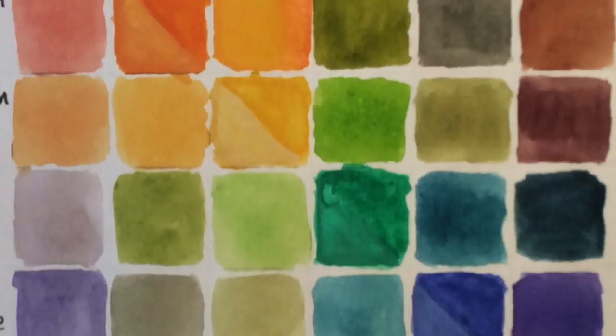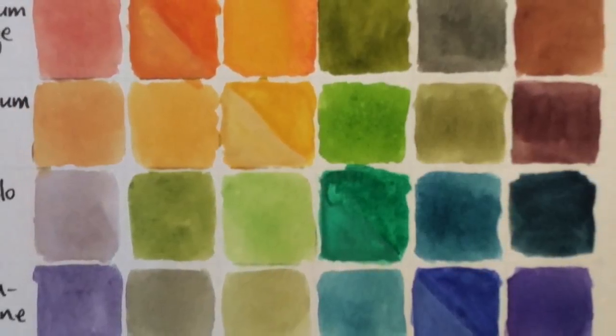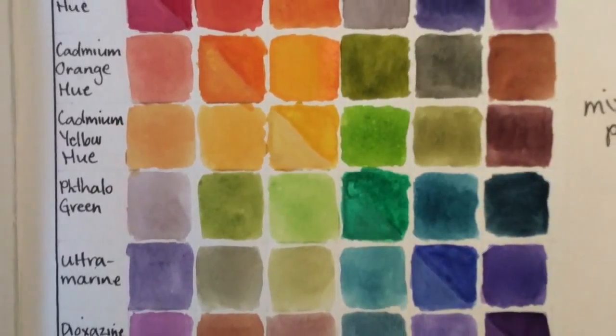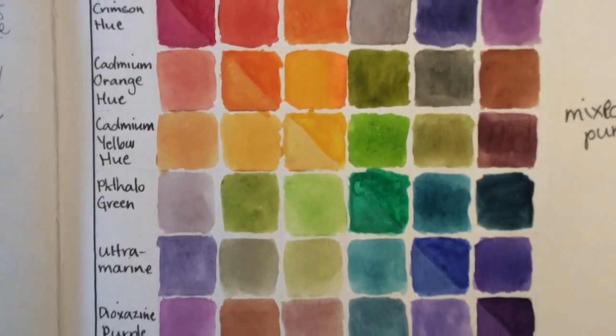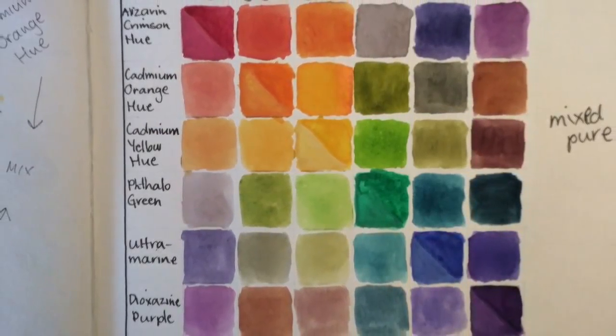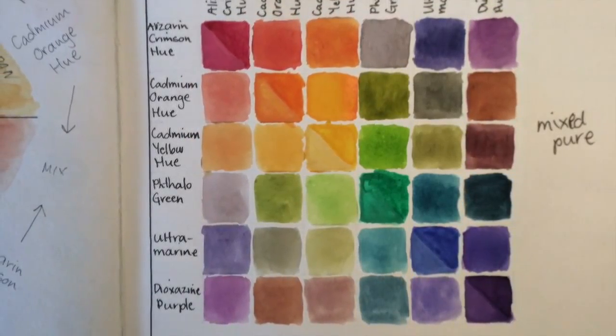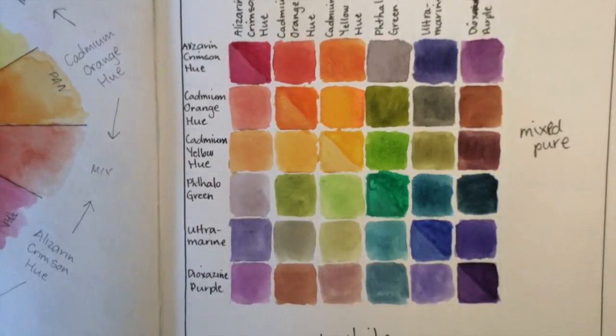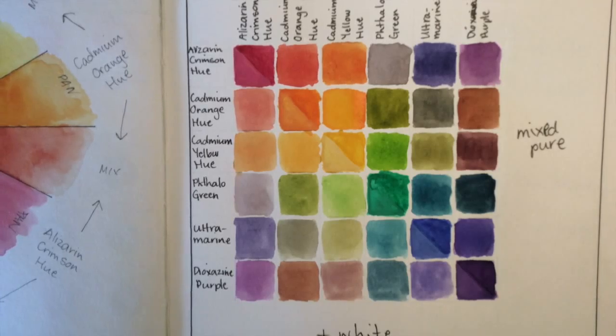I chose this design after looking at a few different tutorials to get an idea of how I could create my own. A lot of them doubled up on colors when done in this cube pattern. At one stage I was going to do just a triangle shape, but I quite like the effect of the cube. So I thought to get even more color range out of mixing my colors together, I would add white to one half — that way I end up with lots of different tonal ranges.